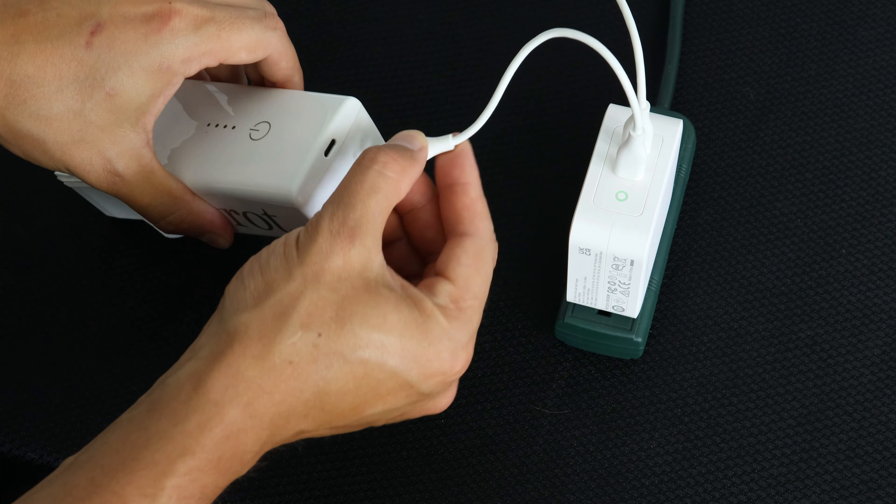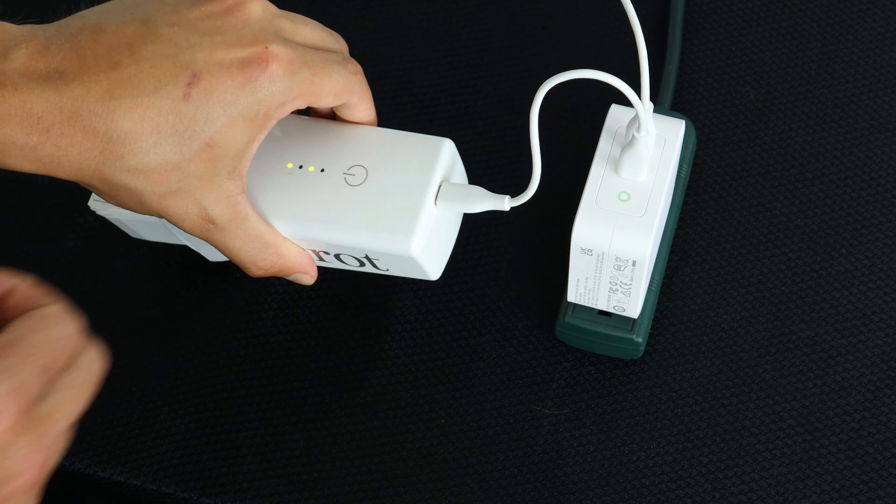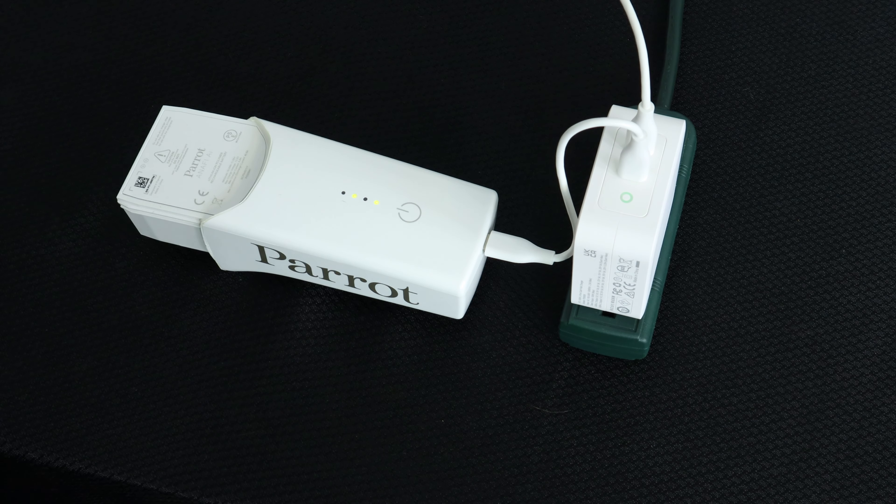Now, plug the USB-C cable into the USB-C port on the back of the Inaffi AI battery. Your battery is now charging.